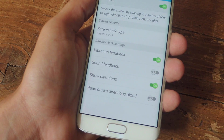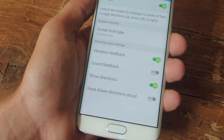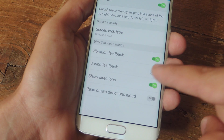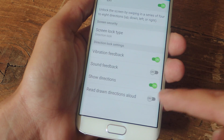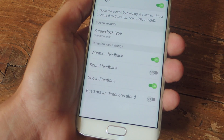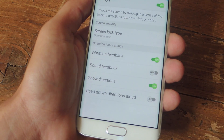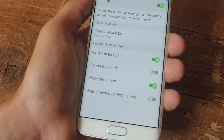Then you'll have to set up a PIN as a backup plan. Once you set up your combination, just go over some of the settings available. You can get vibrational feedback, you can have sound feedback, or show directions, as well as read drawn directions out loud. You may not want to show your directions, but I do enjoy having the feedback letting me know that I have successfully executed the direction.